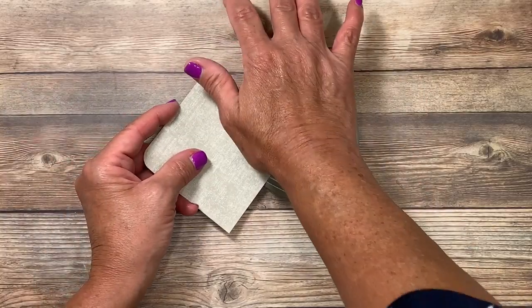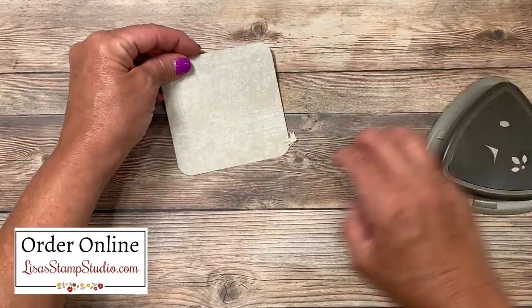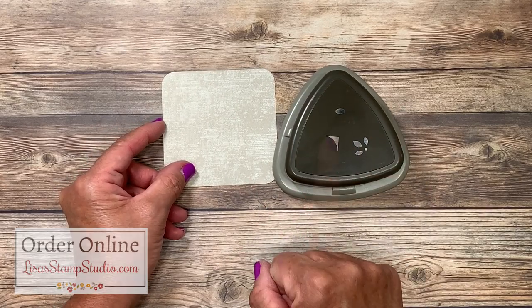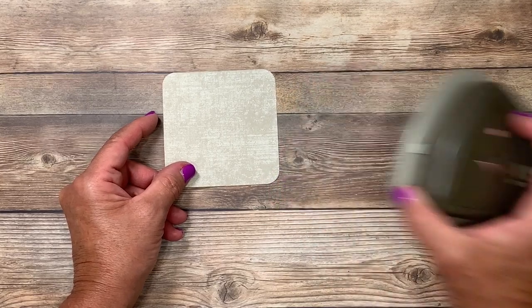You'll be able to find all the products that I'm using today in my online store at lisastampstudio.com. Also regarding this punch, you want to make sure you come back next week and see my video to see a really neat way that I'll be using this for the next card layout I'll be teaching you.